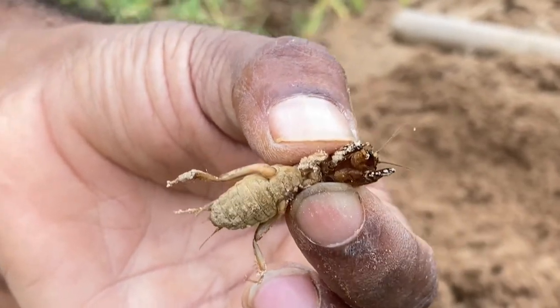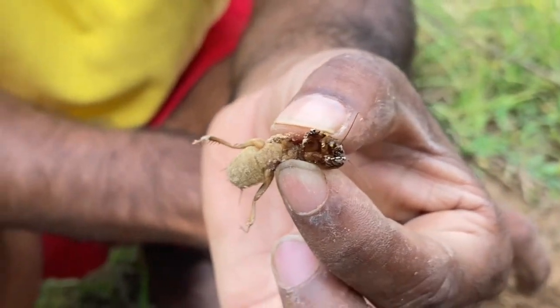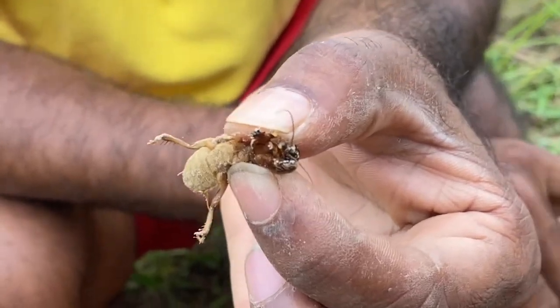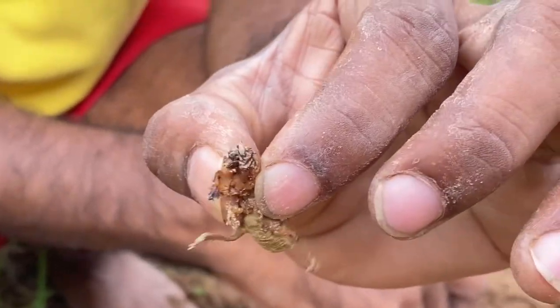These mole crickets will damage the plant root system, and they also eat young germinated seeds.